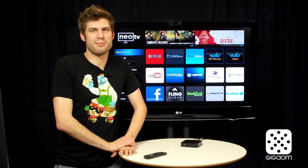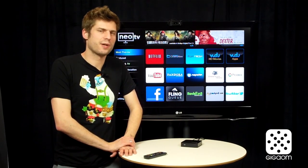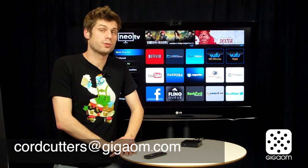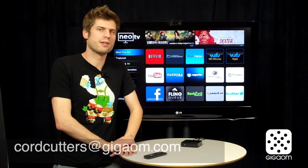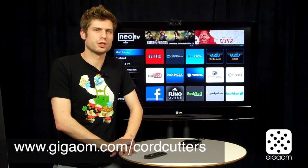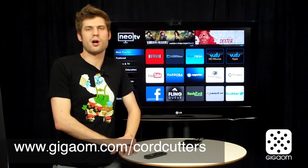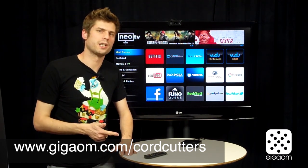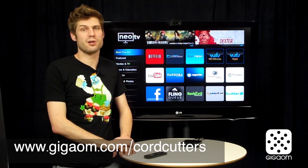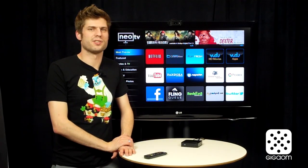Maybe you own it and want to send me a comment explaining why I'm wrong, or maybe you've been thinking about buying something else and have some questions. Send us all your comments, questions, and thoughts to cordcutters@GigaOM.com — we always love to hear from you. You can also go to our website GigaOM.com/cordcutters and find links to all our online presences on Facebook, Twitter, and Google Plus, plus recent episodes, cord-cutting news, and everything you want. Check it out, and otherwise I'll see you next time.